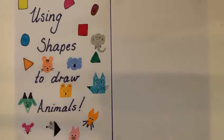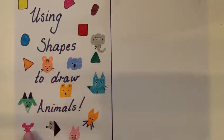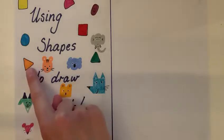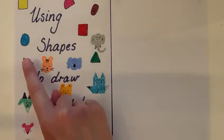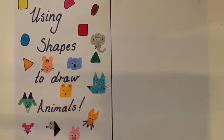Hi everyone, it's Katie here. I thought it would be really nice to do some videos with you guys showing you how to draw simple animals' faces, just like these ones, but using our maths to help us — so using some shapes like triangles, circles and squares to help us.